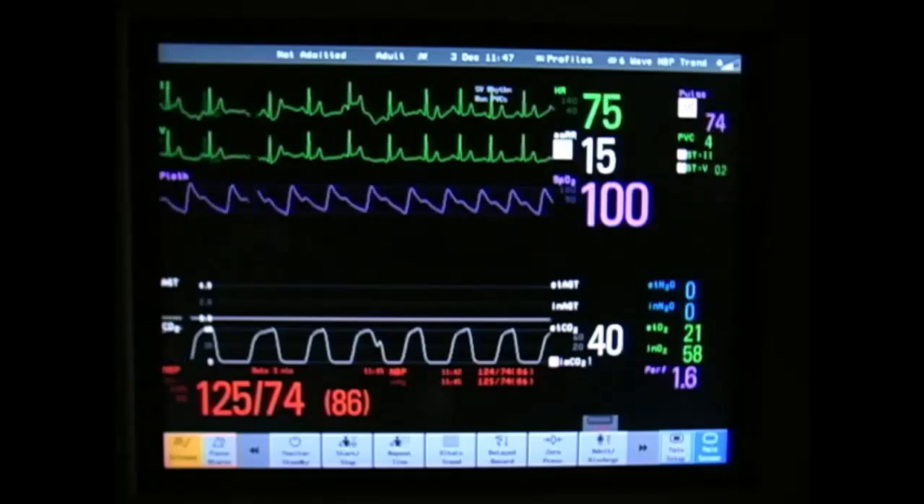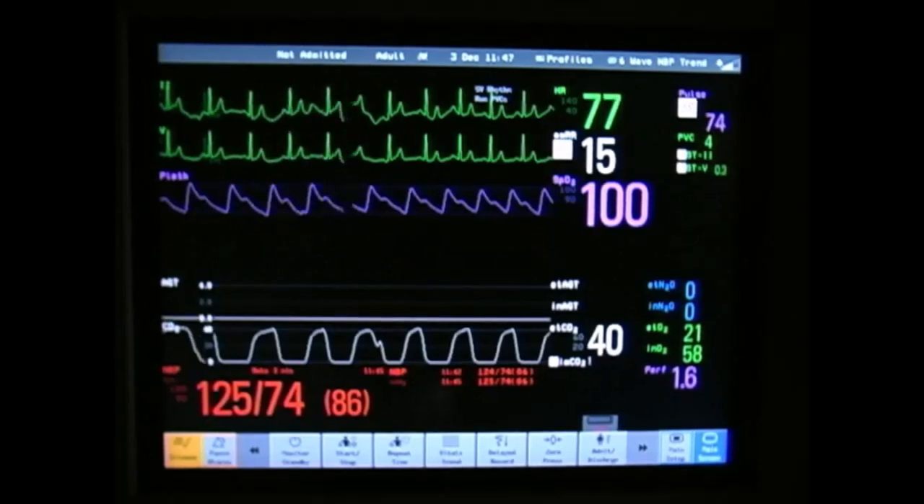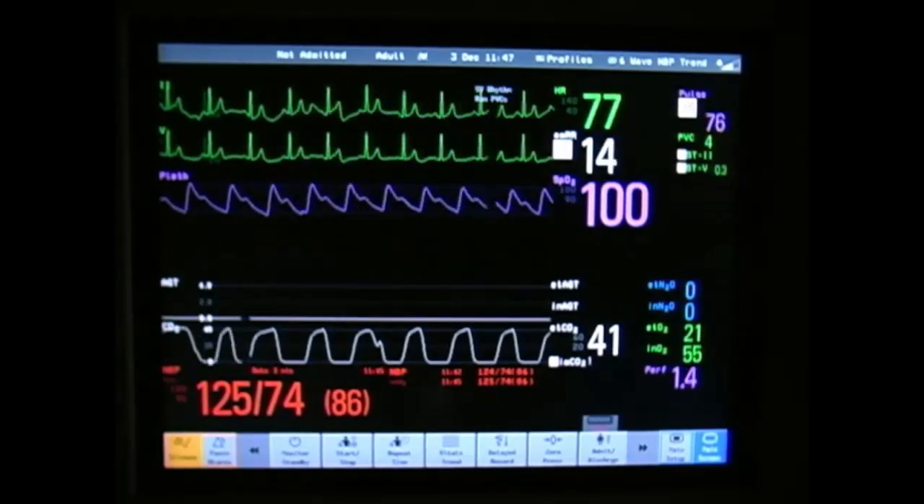During the anesthetic injection, monitor the patient's vital signs for evidence of systemic toxicity, including a notable change in heart rate.